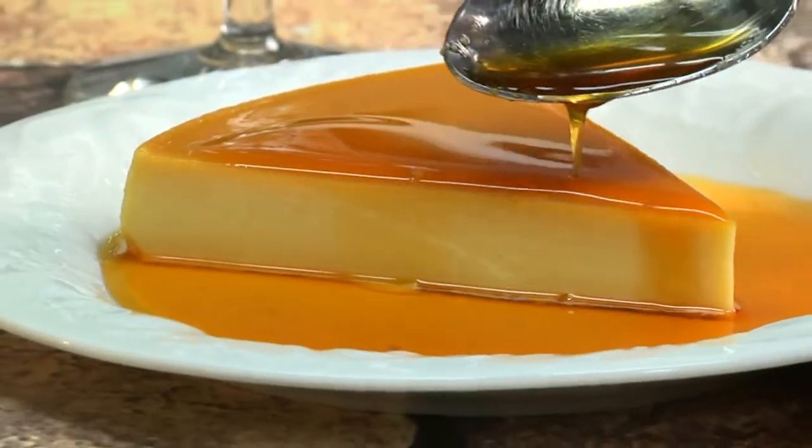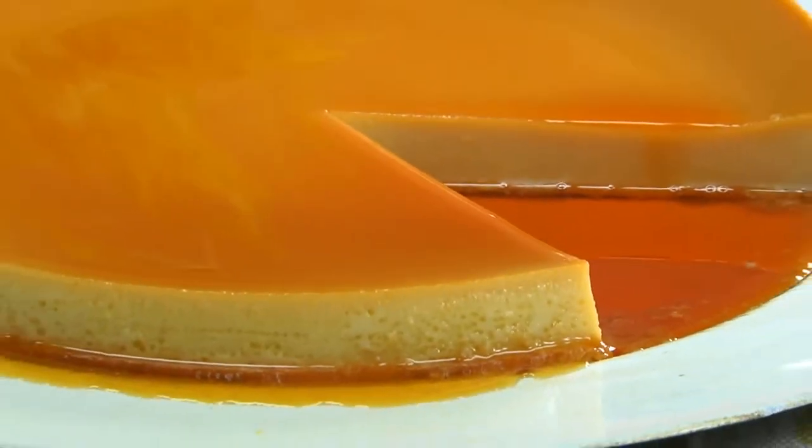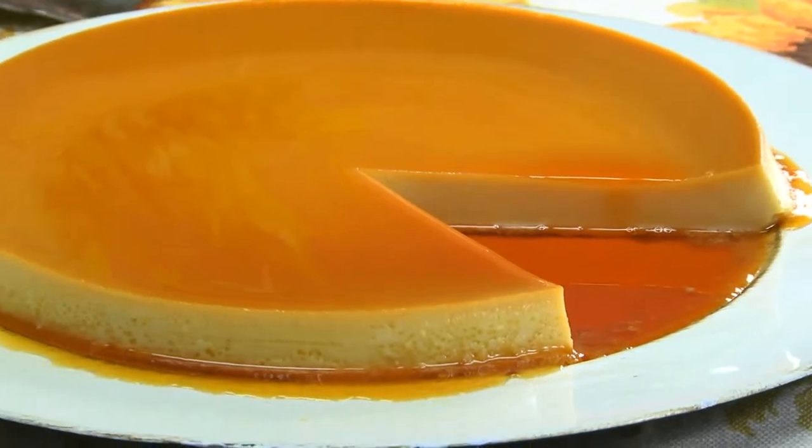After this sets and cools, it's ready to flip out onto a rimmed platter. There you have it — the richest, creamiest, and most amazing flan you've ever tasted.